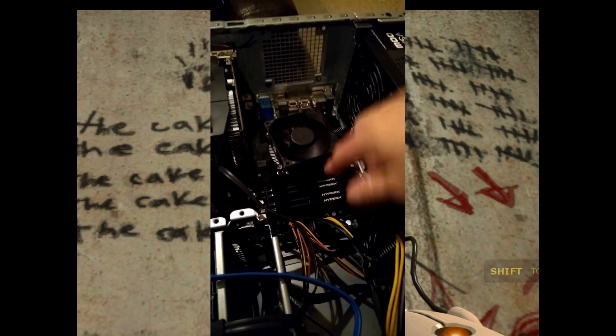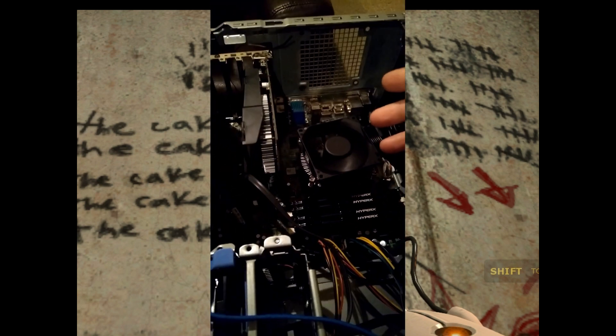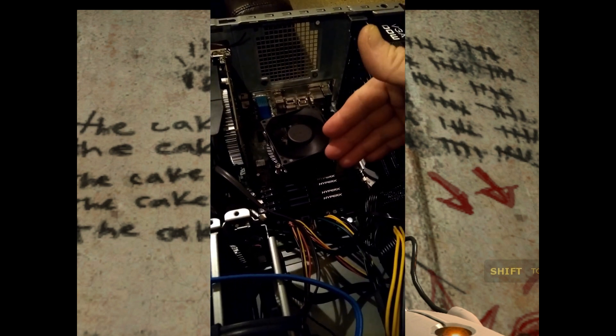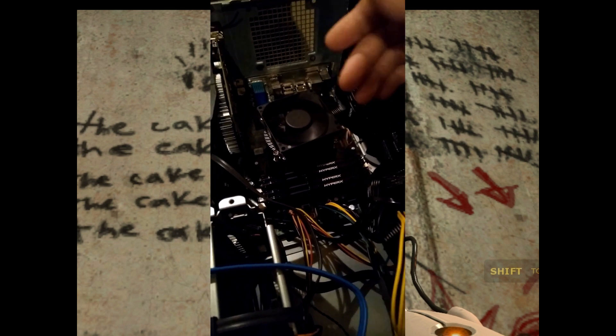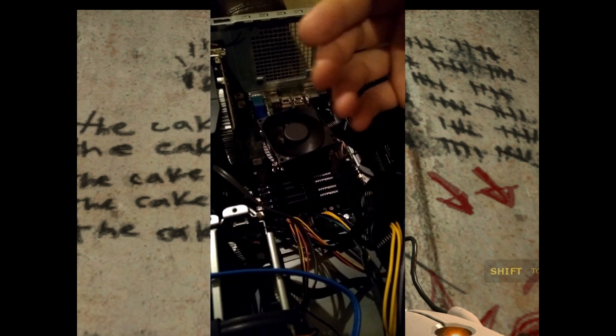So there you have it. If you have an Optiplex and you're having trouble with all four RAM slots, you can update the BIOS or try different slots. But in the end, I pulled off the processor and sure enough, there was some gunk.